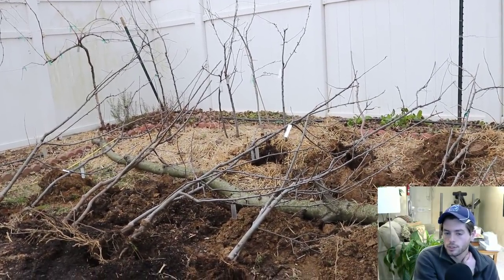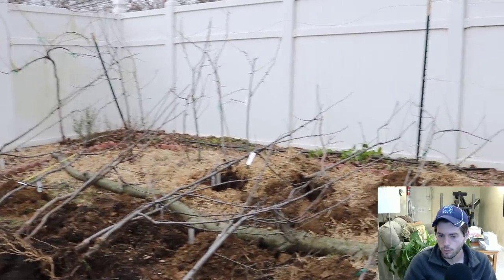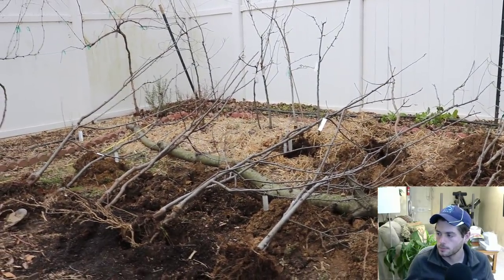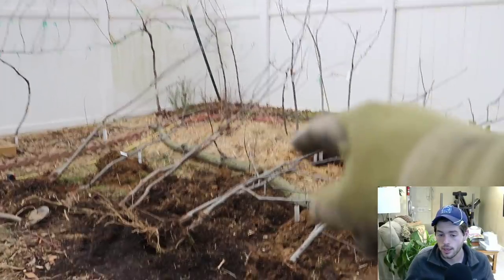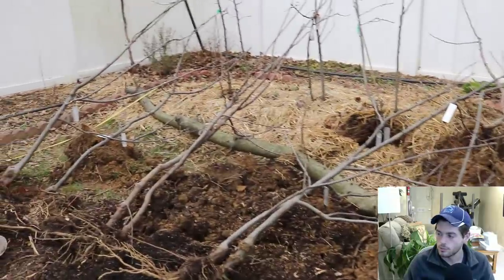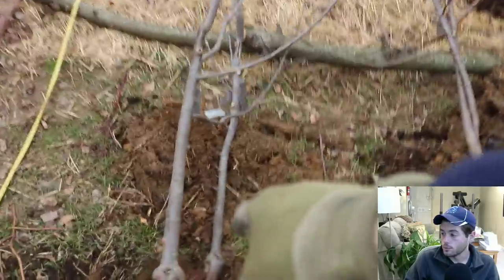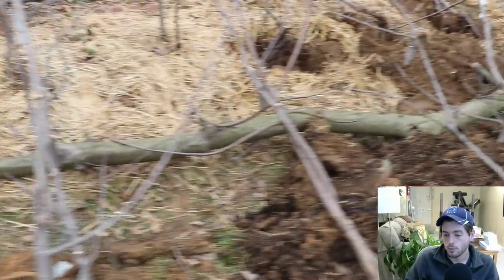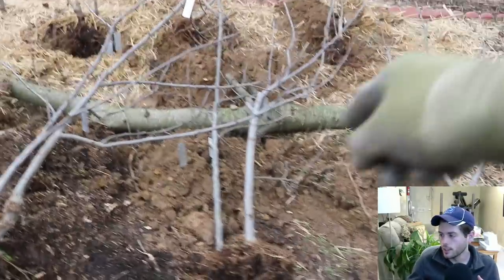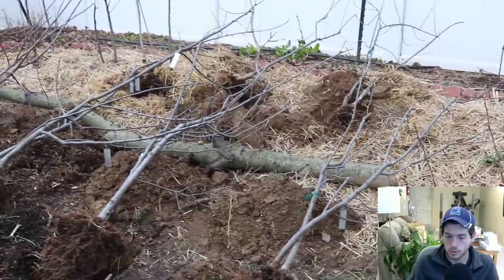It's really important to know that this is only possible with dwarf or semi-dwarf apple trees. A lot of orchards — not just backyard but commercial orchards — do this kind of planting or something similar. They have different systems in more serious commercial settings, but they do something similar with dwarf apple trees.